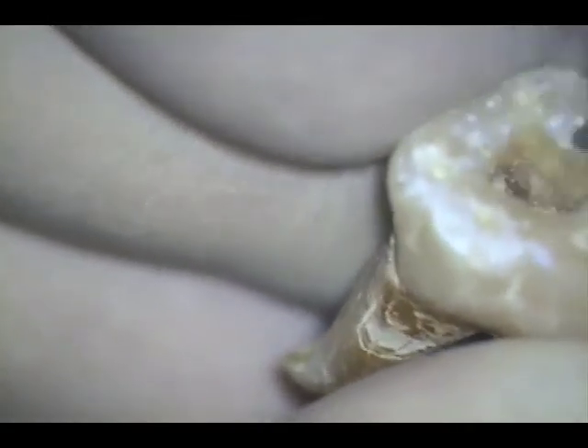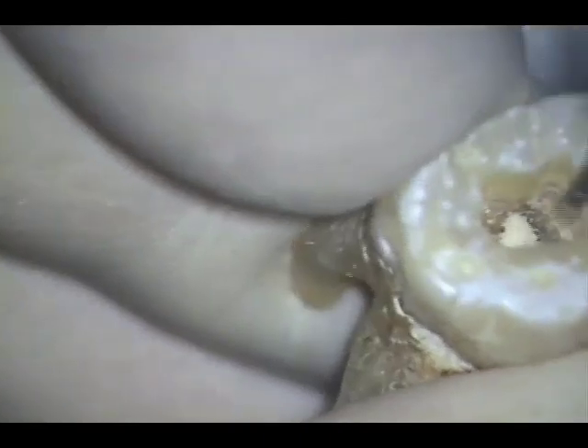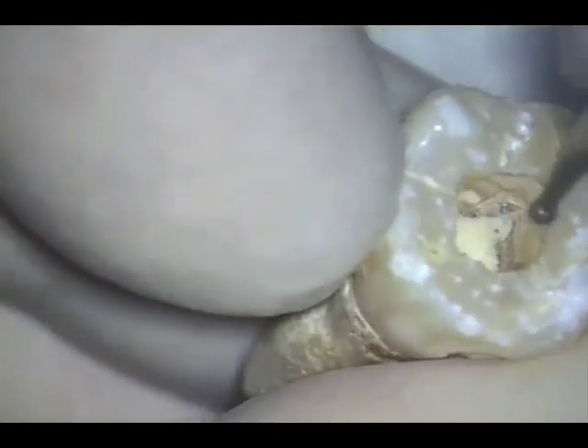When non-vital tissue is present — something guaranteed in extracted teeth — the sodium hypochlorite is very effective at digesting this tissue. Here you see me perusing the chamber and smoothing up the walls with a high-speed number four round bur.